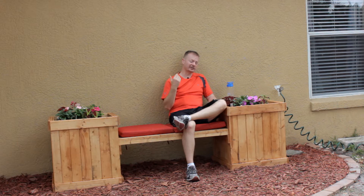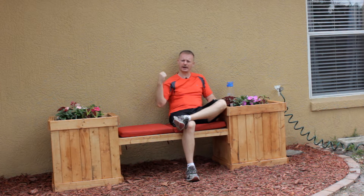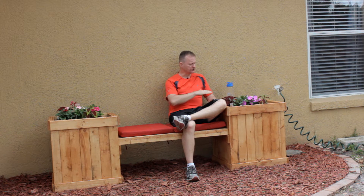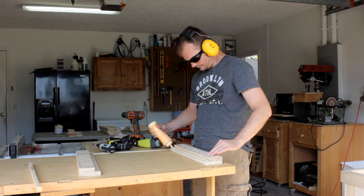I have to admit this is actually a lot more comfortable than I thought it was going to be. I placed it about six inches away from the house so the back wall of the house acts as a back support, and then the planters rise high enough to act as an armrest and they're also wide enough on top so that I can place a nice cool refreshing beverage.